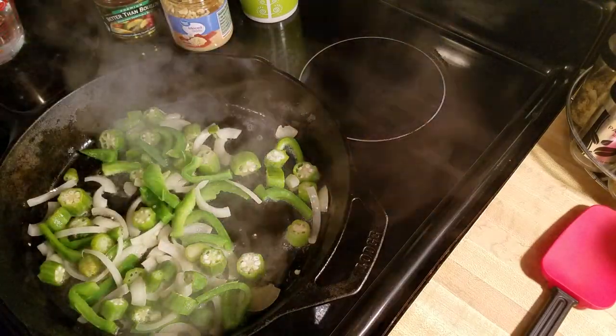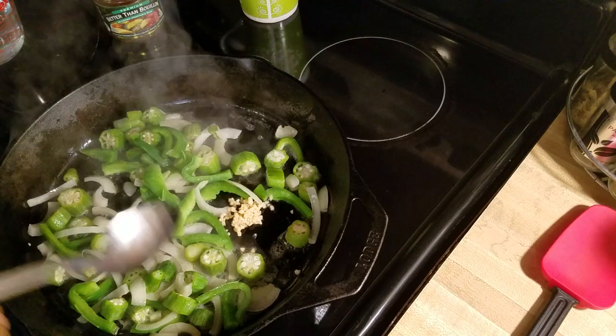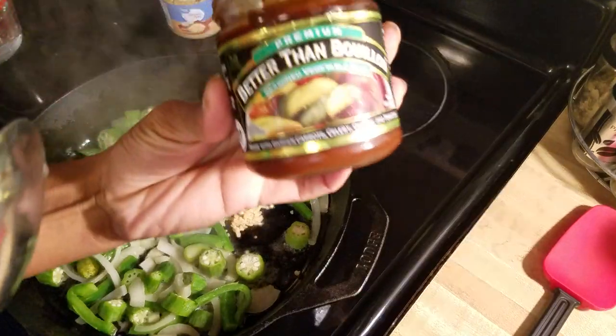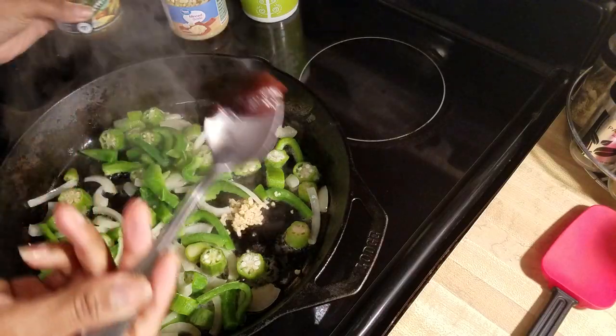While I'm sautéing these I'm going to add a little minced garlic — just whatever brand you prefer. I'm also going to add some of my seasoned vegetable base. All of this is optional, keep that in mind — about that much.